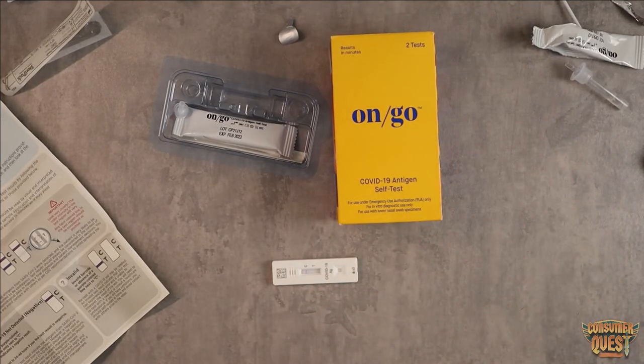The on-go test — very simple and easy to use, and easily available on Amazon. So if you're looking for something like this, definitely consider checking this one out. As usual, I hope this video was helpful for you and I'll see you in the next one.